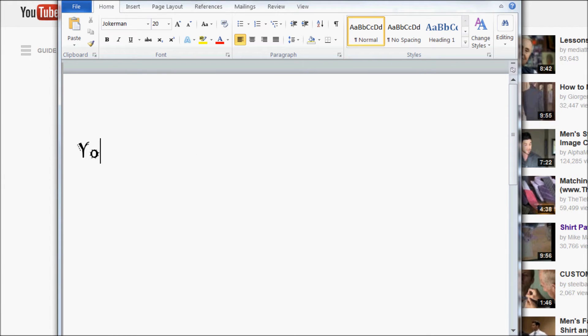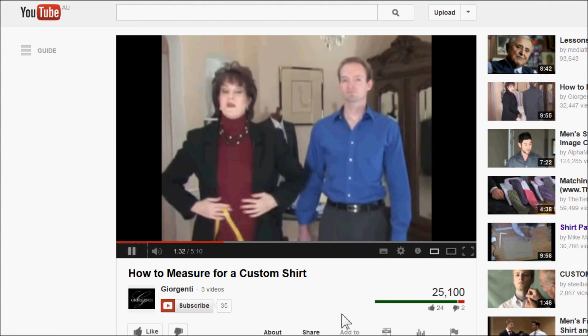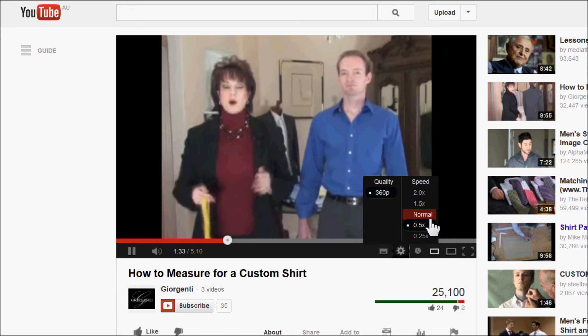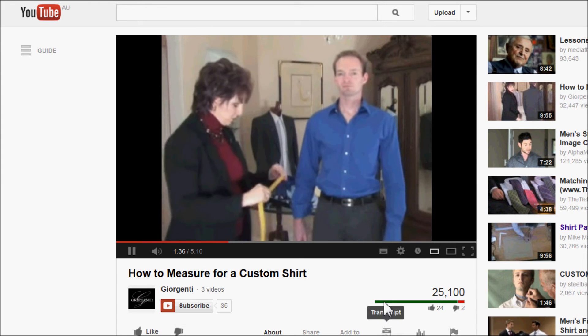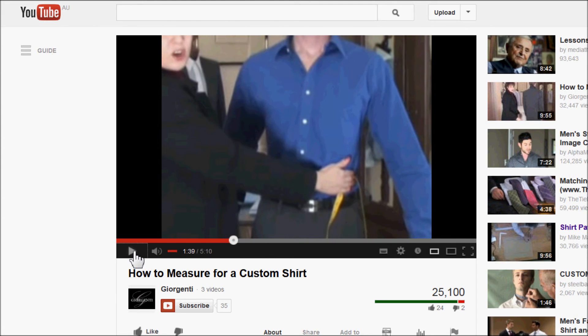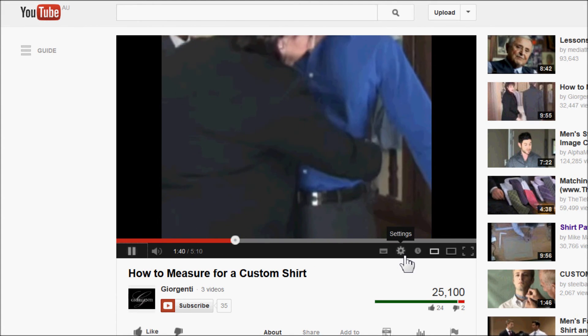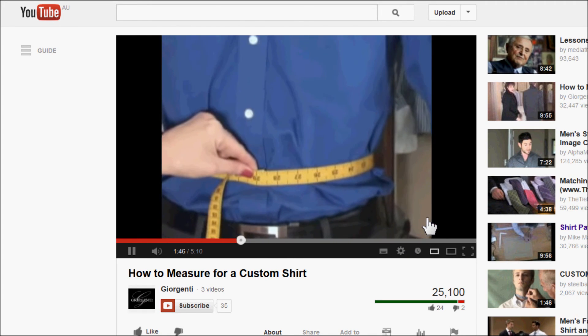Next, the waist measurement. This one usually causes a little confusion because people think it's the pant measurement — we do not want your pant measurement. We want the belly waist; in other words, we want the widest part of your midsection. Take your tape measure and go around the widest part of the midsection. You don't have to squeeze, and the tape measure shouldn't fold down either.